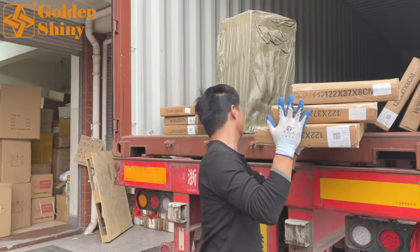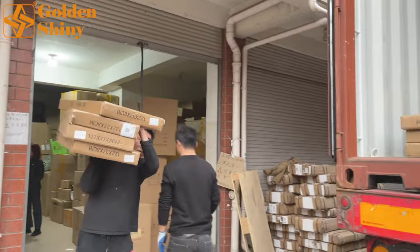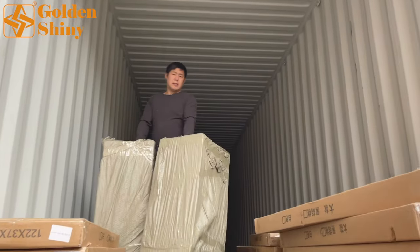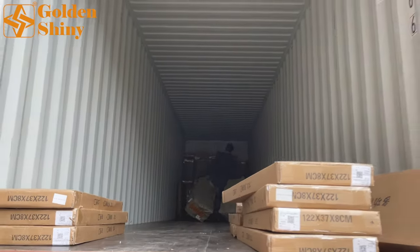As usual, the loading laborer inside the container will organize all the carton boxes and packages inside. The other two loading laborers will take products from the warehouse and bring them to the container entrance. Then it's this person's job to take them inside and organize every carton box one by one, very neatly and clearly.